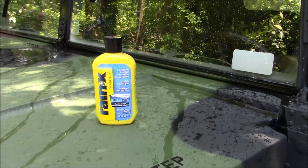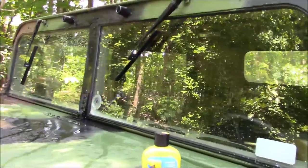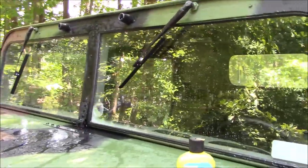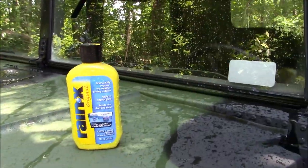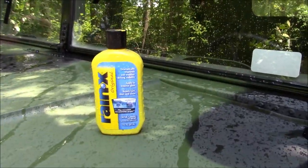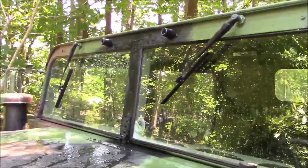Welcome back guys. Appreciate you tuning in. So today I want to discuss a little tip for Humvee owners — we are discussing windshield wipers that are not that great. One thing you can use is Rain-X or a similar product. I've been using Rain-X for years and it has done great, actually helping really well on the Humvee.